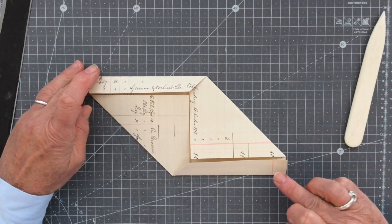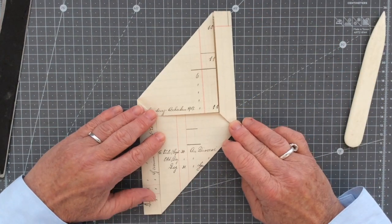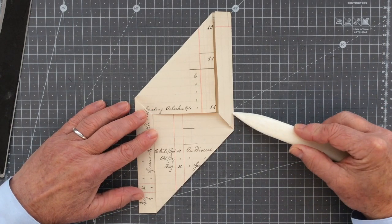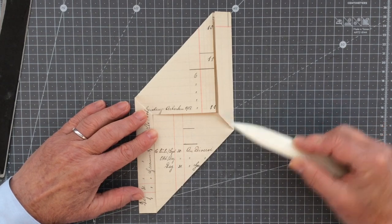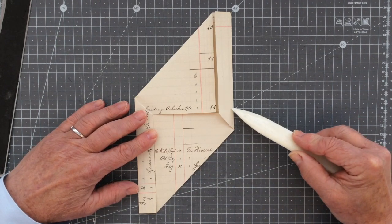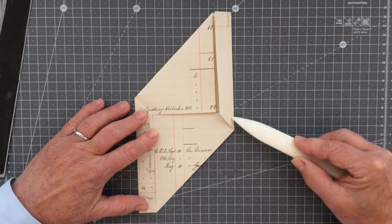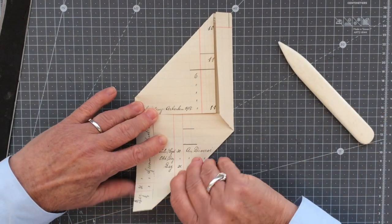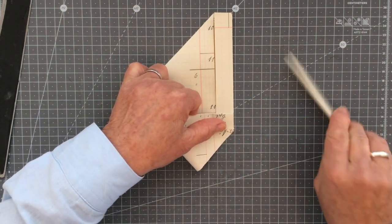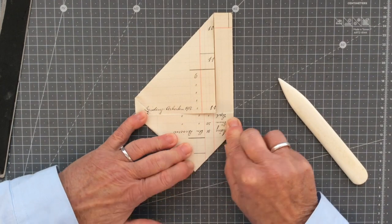Folding everything back down, for this next bit I like to turn the paper round so it's like this. What you're going to do now is take this corner down here and fold it up to meet this edge, making a fold along this line. You want to line up this straight portion to that edge — it's really quite simple. Just fold it up, matching up those points on that straight little edge, and create the fold.